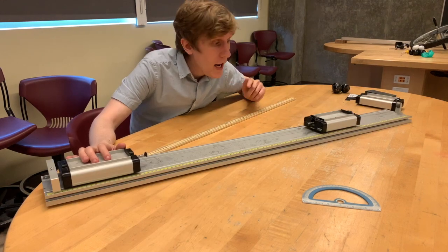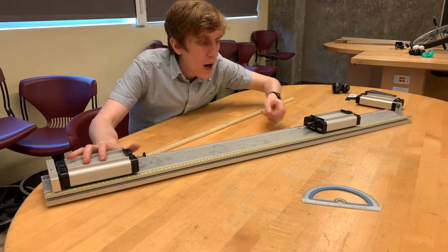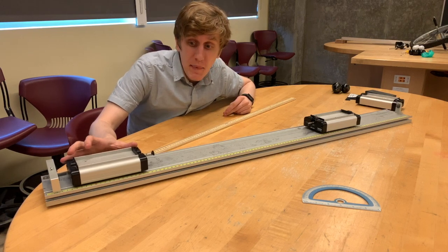This first scenario involves two carts of equal mass. When they run into each other, they're going to bounce off of each other. All right, let's see what happens.